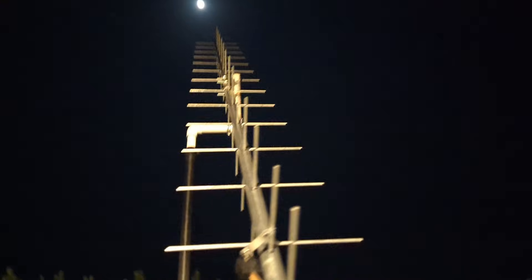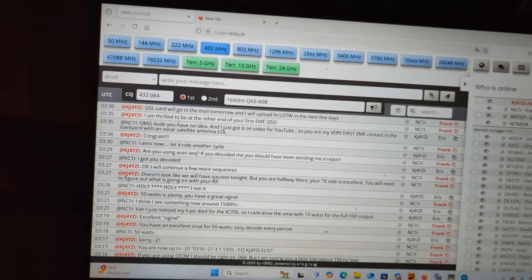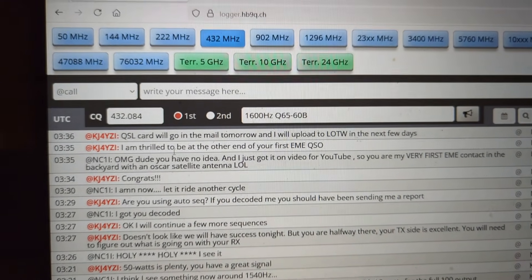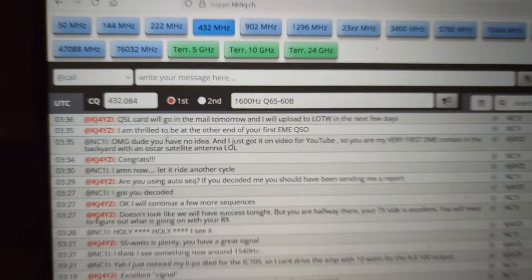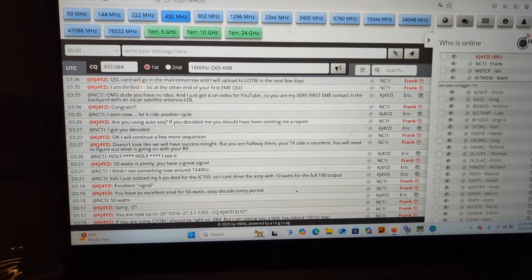Thank you, guys. I am going to bed, but I did it! I did it, I did it, I did it — I'm excited. I'm in flip-flops with socks and I was getting eaten by no-see-ums. I am thrilled to be at the other end of your first EME contact. QSL card goes in the mail tomorrow, and I'll upload to Log of the World in the next few days. Good night!